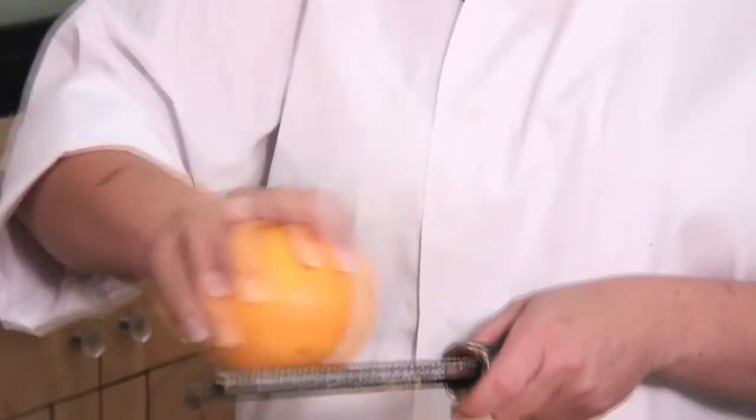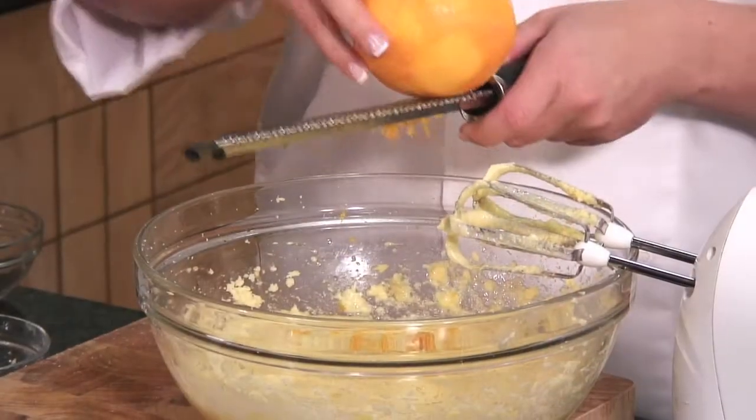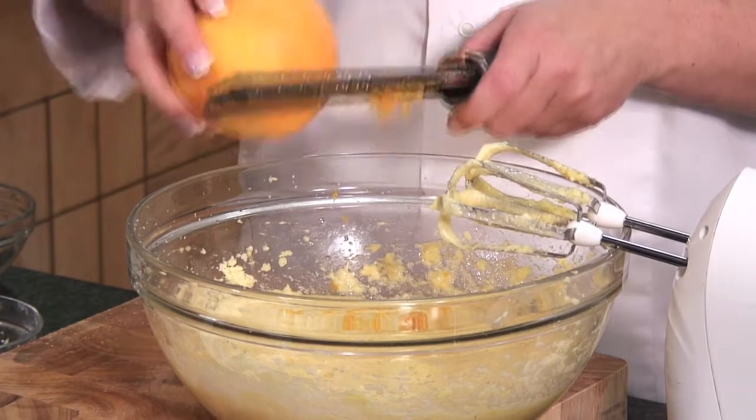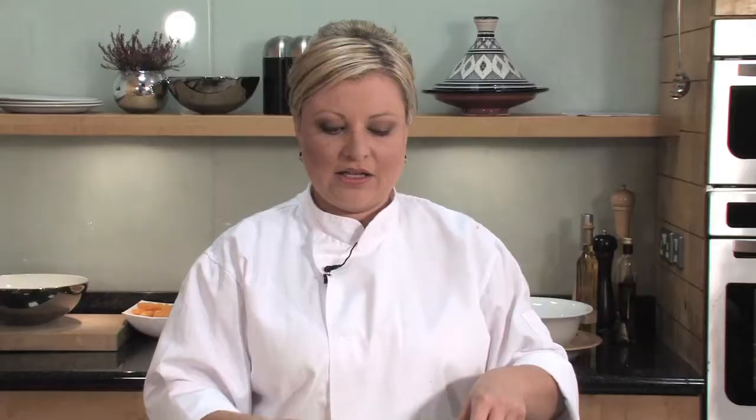Instead of using milk in our recipe, we're going to use fresh orange juice and the zest of an orange. Get yourself a citrus zester and grate off the rind of your orange. This will add a wonderful citrusy flavor to your cake that you'll be able to smell as you're baking. Using the orange juice ensures that our cake is going to be wonderfully moist and delicious.